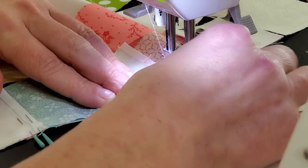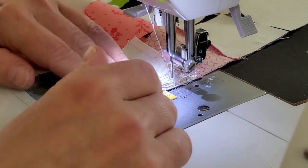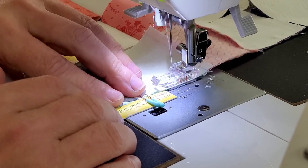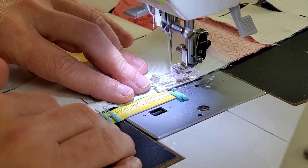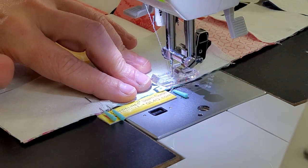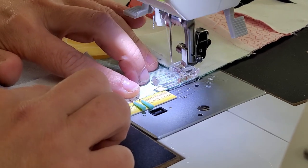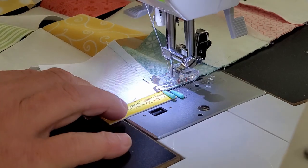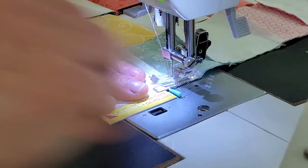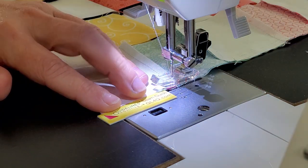I've hit right past the seam so I'm going to pull this pin out and keep going, making sure it's nice and straight. When I go either on the seam line or right past it, I'll pull that other one out. That way I know my needle is holding that nested seam in. Pull that pin out, pull that pin out, and sew to the end.